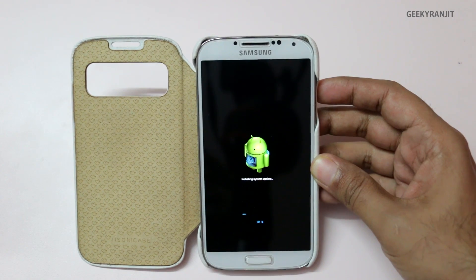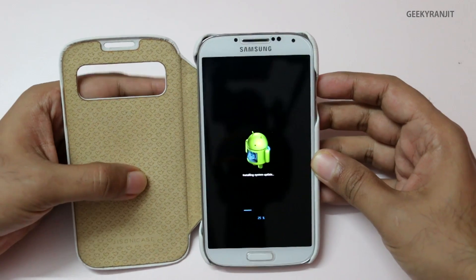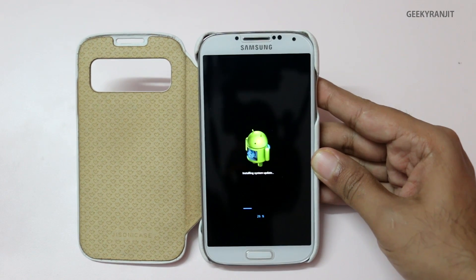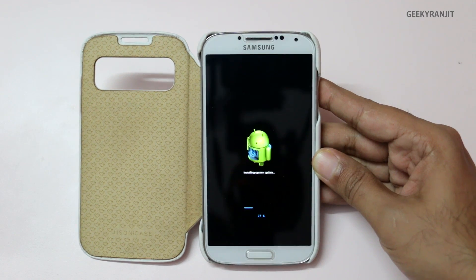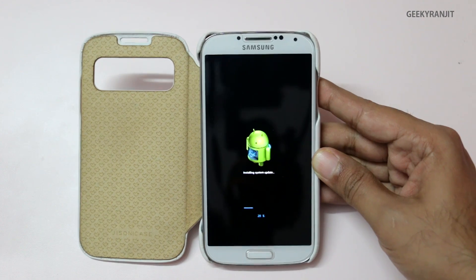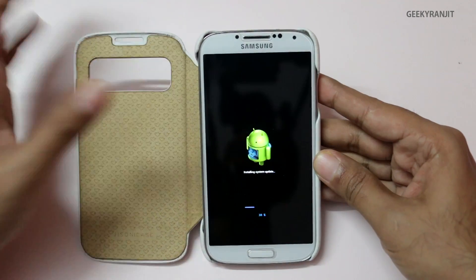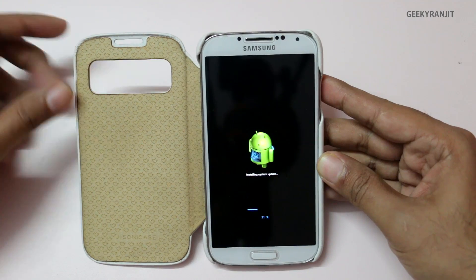If you have already applied this update, do let me know in the comments what changes you've seen with the Galaxy S4 — did it make the UI a little smoother? From what I've read, this update brings OpenGL 3 support, improved RAM management, and some improvement in the TouchWiz launcher. I've also heard that the camera firmware has been tweaked.